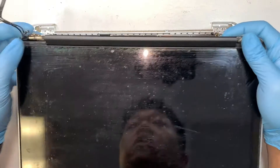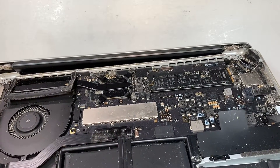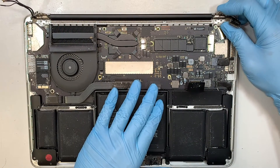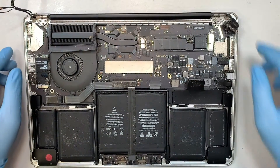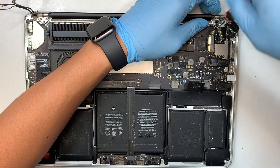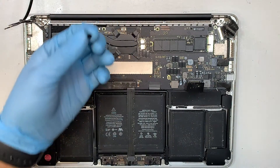Assuming the new screen has arrived, make sure you open up the hinge to at least 90 degrees or more. Slide the laptop into the hinge and then close it. It is a reverse process from now on — push the hinge back down. Once you've pushed it down, put the screws back in. Make sure all six screws go back into the LCD screen. I'll install one on each side for now.